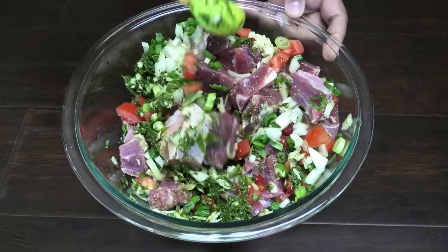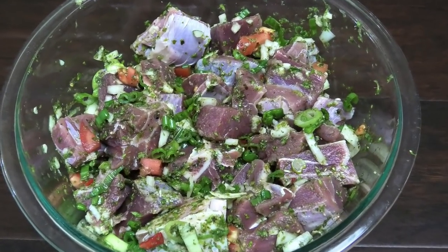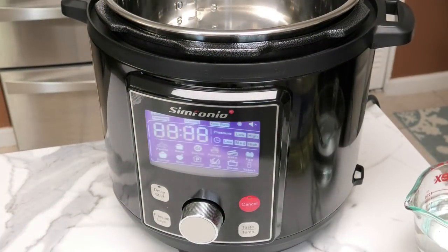We're going to mix those ingredients into the goat, and once it's properly mixed in, we have to allow it to marinate in the refrigerator for a minimum of one hour — though you can cook it right away if you like.